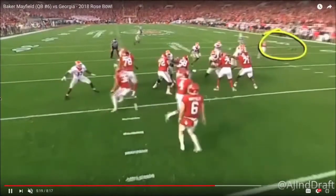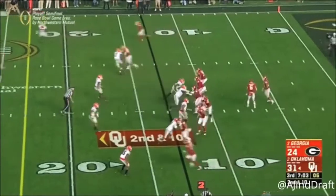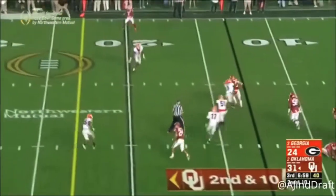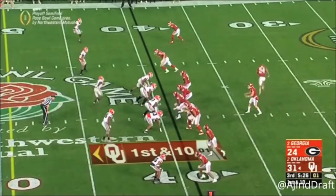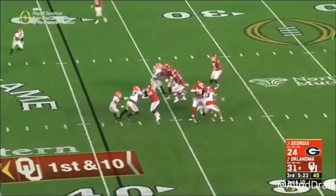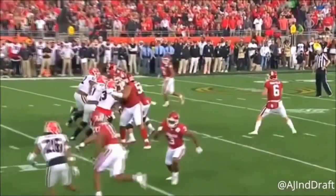Let's take a look at this flea-flicker action — he sets up and throws with anticipation into tight coverage. Hard play action yet again, scooting up in the pocket — nice pocket presence there, but he gets sacked. That's another element of Mayfield's game: he has a tendency to want to step up even when there's a little outside pressure, and he'll step up too far and actually run himself into a sack.